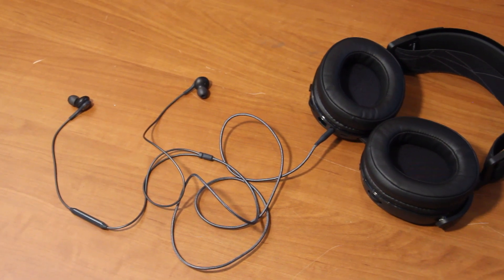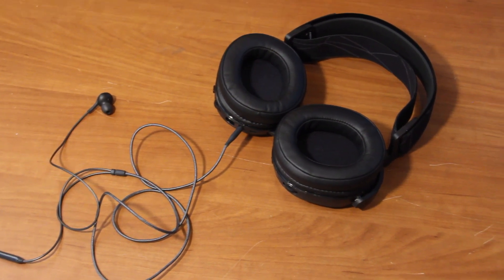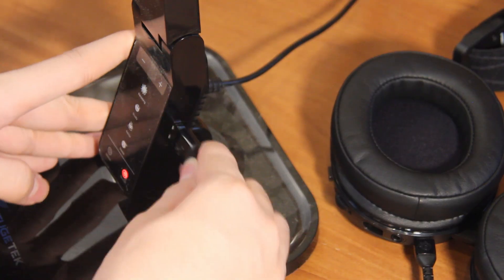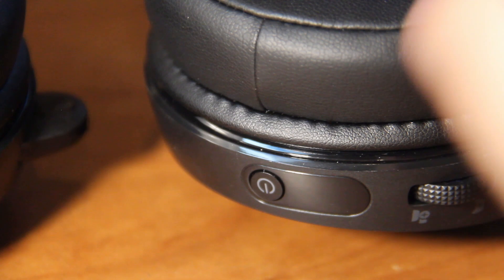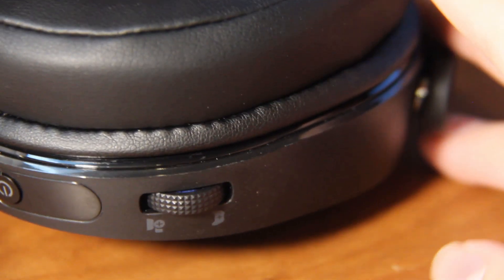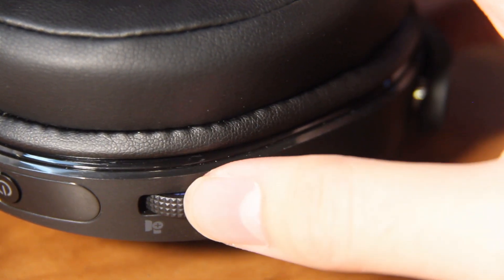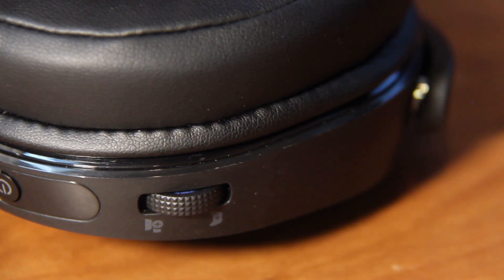The audio jack below the USB port is for plugging in other audio devices such as earbuds, so two people can simultaneously listen to the audio from your PC. Say you have a friend over — they can plug in a pair of earbuds and listen along with you. The last port on the left ear cup is the charging port, and a cable is also provided in the box. On the right ear cup, you have the power button, and above that is the chat mix dial, which lets you balance the audio between, say, a Discord call and a game.